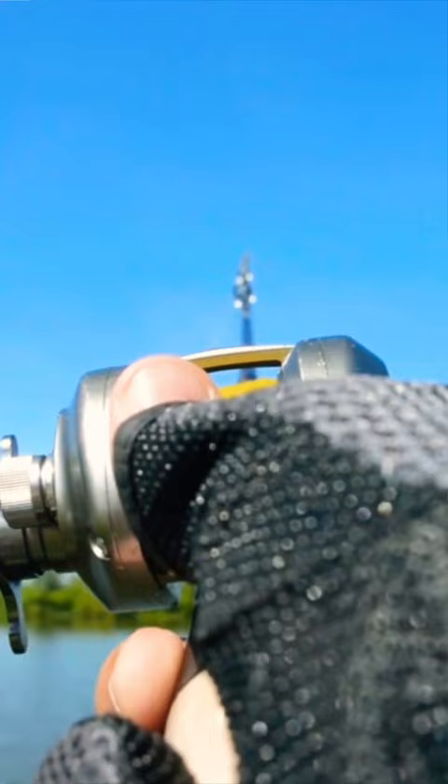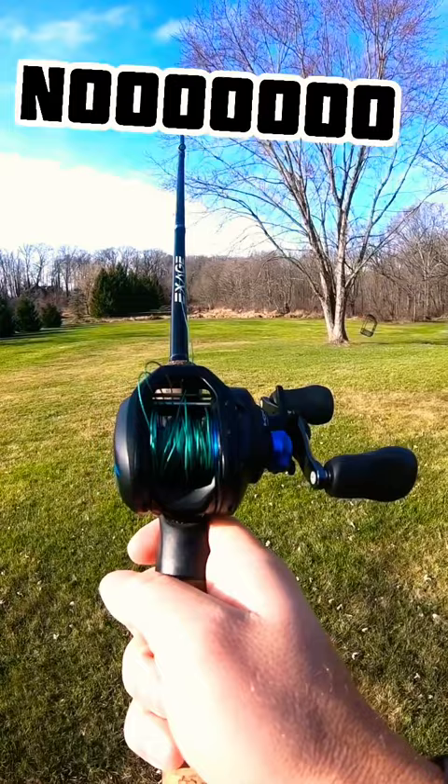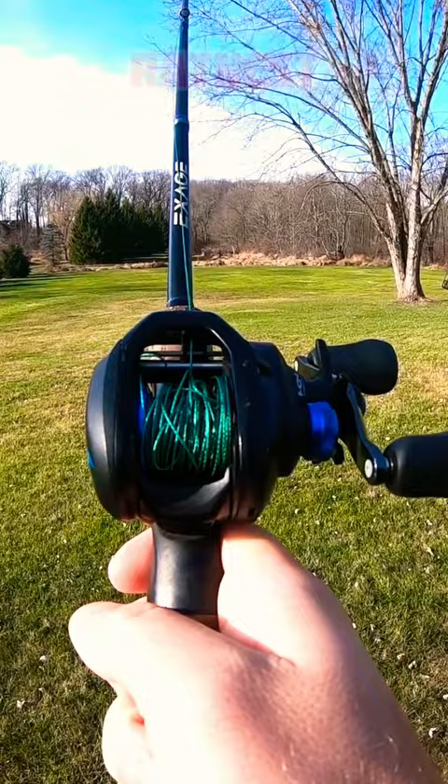As your lure starts to get resistance from the wind and loses momentum altogether when it hits the water, your spool continues to let off line, and since it has nowhere to go, it starts to fluff up and in some cases causes that dreaded backlash — bird's nest, rat nest, hell on earth.